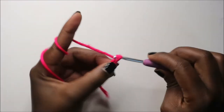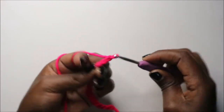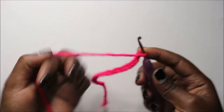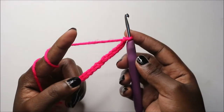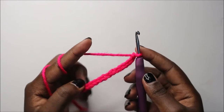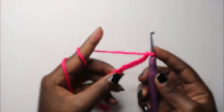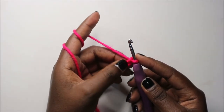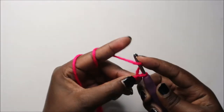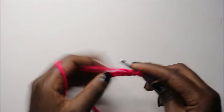...twelve, thirteen, fourteen, fifteen, sixteen, seventeen, eighteen, nineteen. I'm using pink yarn because I'm just doing a demonstration. After chain 19, we are going to start doing half double crochet all the way across, starting from the second chain from the hook.